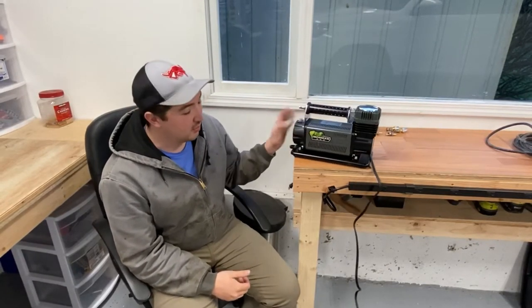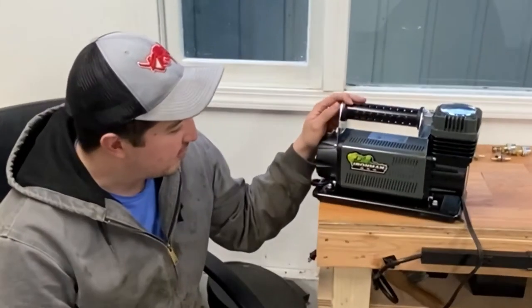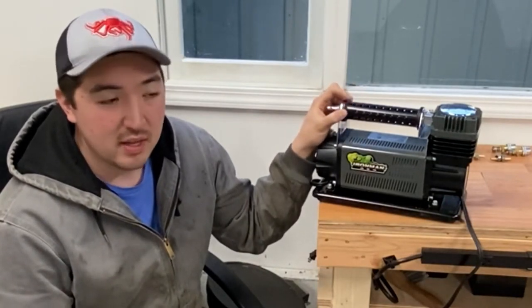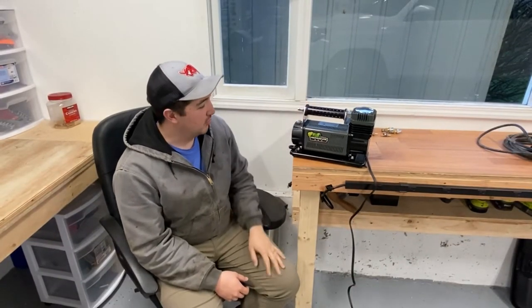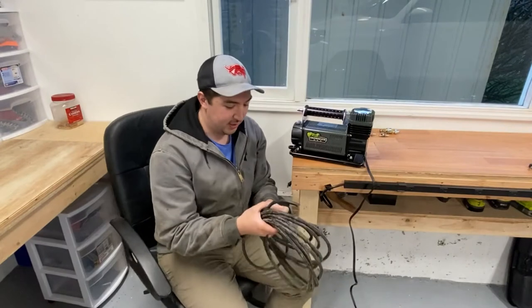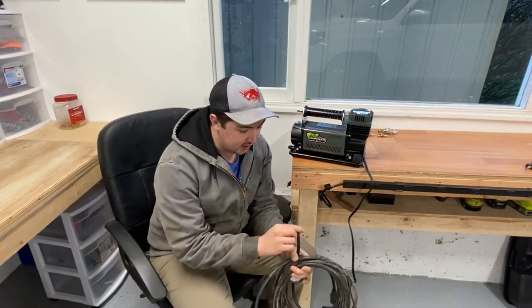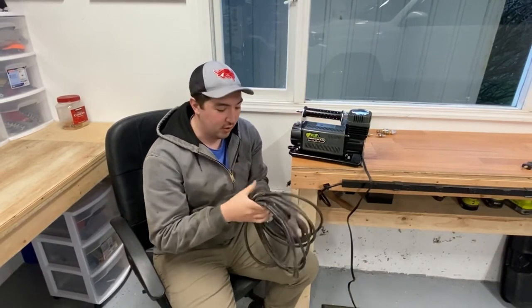If you are new to the channel or really just haven't paid too much attention, this is the air compressor that I've been using. It's an Ironman 4x4 Air Champ Pro. It pushes out something like 5 CFM which is plenty for the tires that I have on my vehicle and works really quite well. It came with this airline — it's plenty of length, maybe 20-25 feet, a smaller diameter, maybe a quarter inch, with a nice flexible rubber hose.